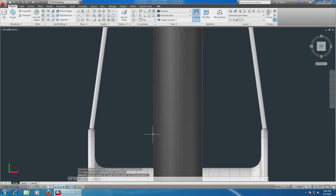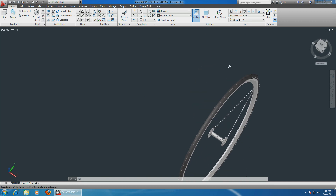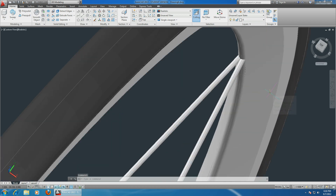Now choose the move command, select the whole object, enter, choose this edge, and align it with this triangle. Look - it's perfect on both sides, here and there. If you go up, it's a pretty good alignment - not bad.